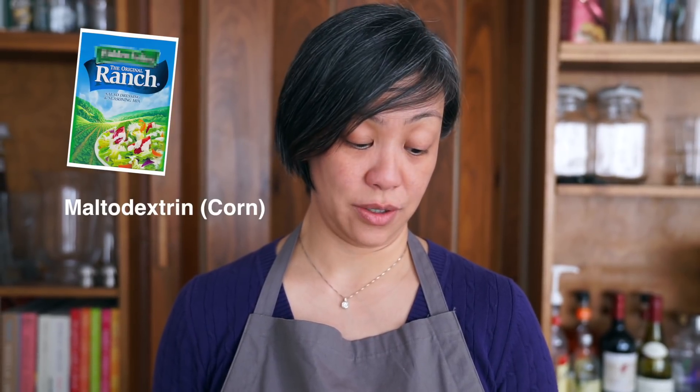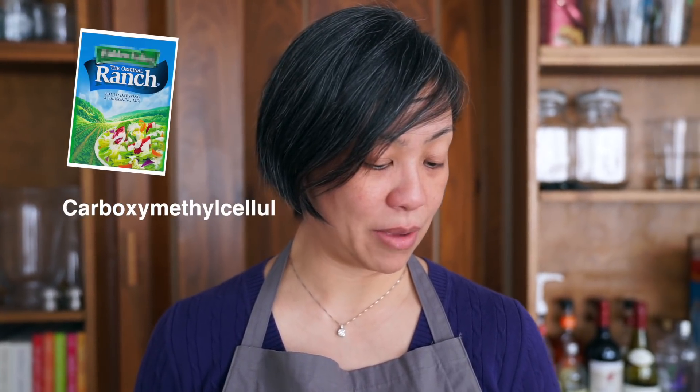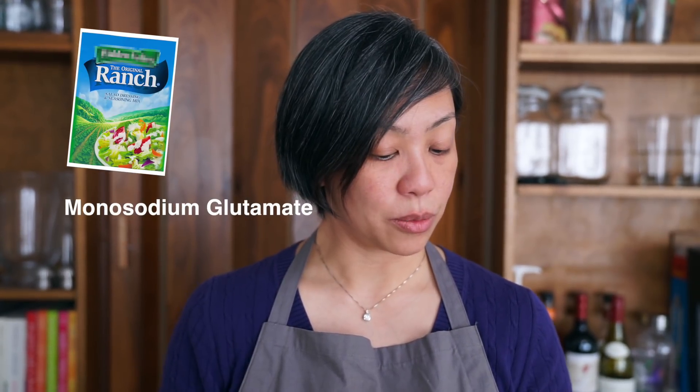When I looked at the package, this is exactly why I make my own ranch dressing. The ingredients are: maltodextrin (which is just corn), buttermilk powder, salt, dried garlic, dried onion, lactic acid, calcium lactate, spices, citric acid, xanthan gum, soybean oil, carboxymethylcellulose, guar gum, artificial flavor, calcium stearate, natural flavors (containing soy), and monosodium glutamate — otherwise known as MSG. It also says may contain mustard.